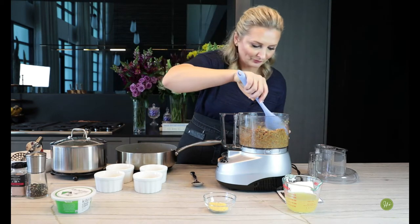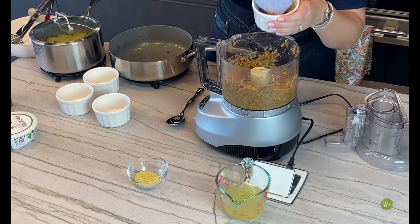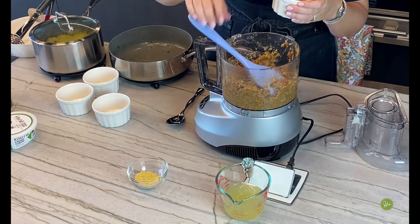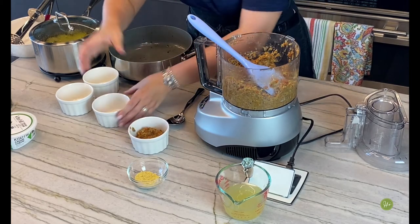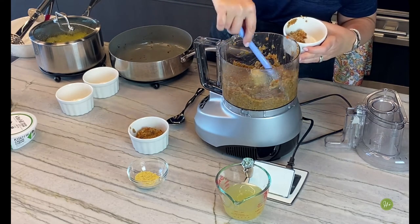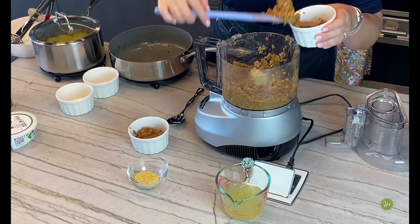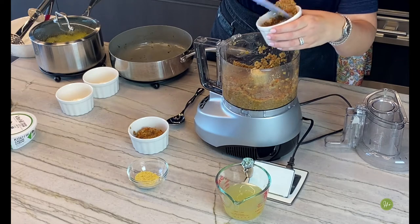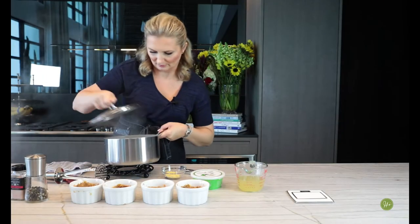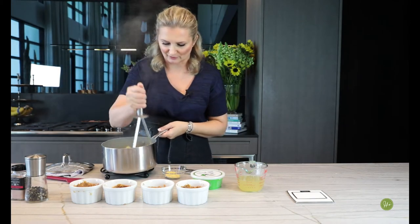So what we're going to do is add these — I think we're going to make individual little shepherd's pies. We're going to add these to individual ramekins.